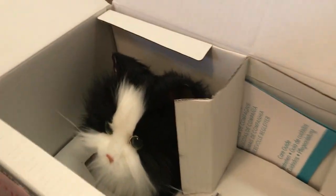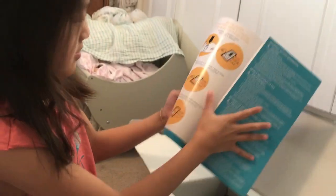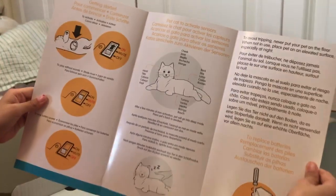Oh my gosh, are you serious? I never knew she was gonna look like that! Do you like her? Is she cute? She's really different than Milky. Let's take it out. She even comes with a home. Here are the instructions and here's what it looks like — it's all about the kitty.